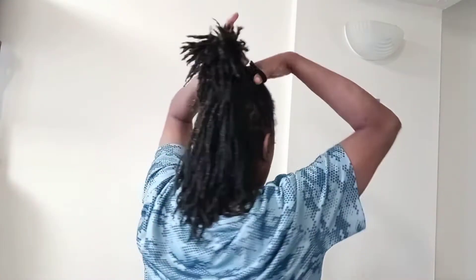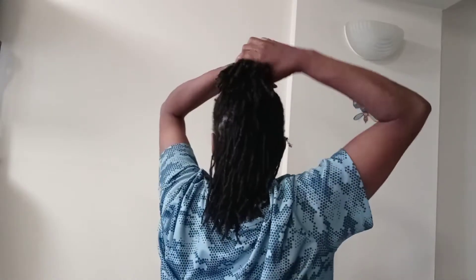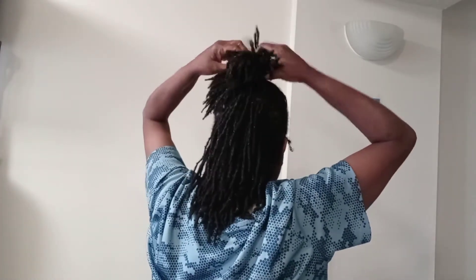So I'm using two bands. I'm going to use the smaller one first because I don't have to put as much hair onto it, so it'll just be easier to use this one first.